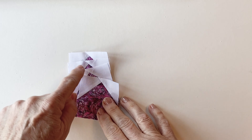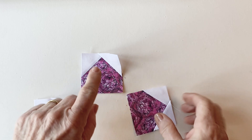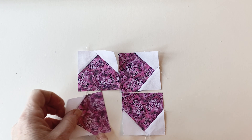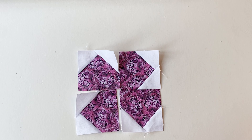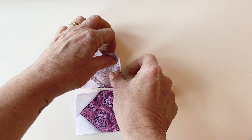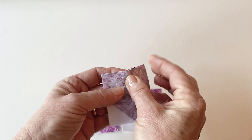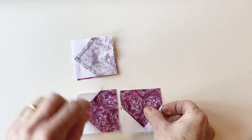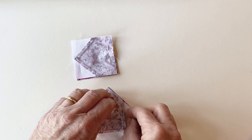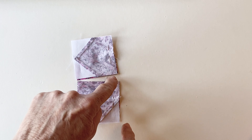Repeat this process to pin and stitch two flower background fabric squares to three more flower petal print one squares. You've now made one flower petal. Place all four flower petals right sides up in the arrangement shown. Pin the two flower petals in the top row together and sew. Then pin the two flower petals in the bottom row together and sew.